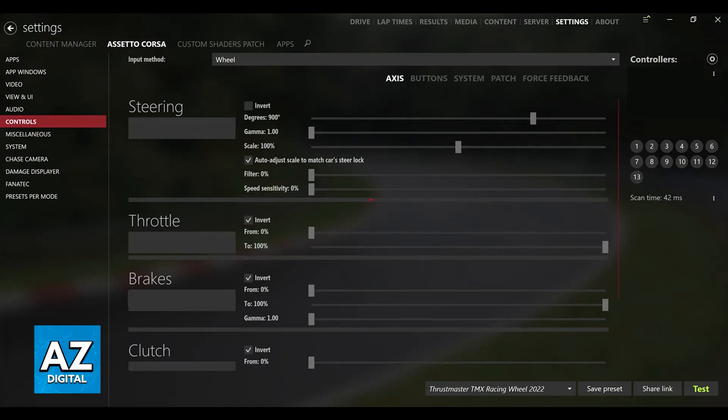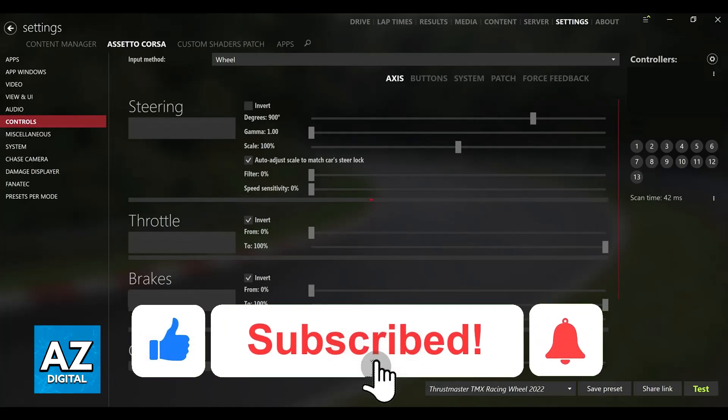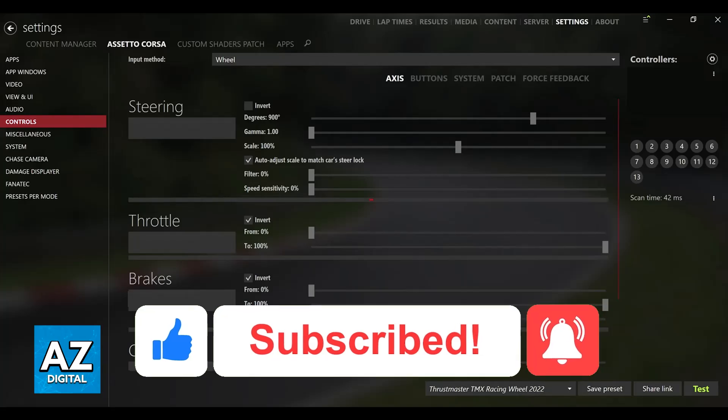I hope I was able to help you on how to connect a steering wheel to Assetto Corsa on PC. If this video helped you, please be sure to leave a like and subscribe for more very easy tips. Thank you for watching.